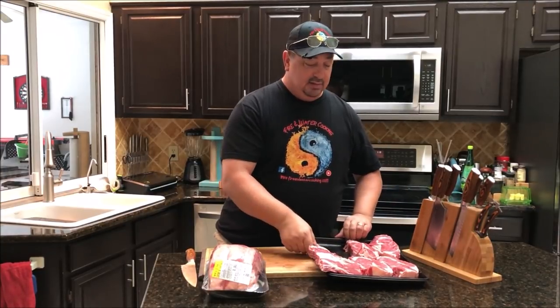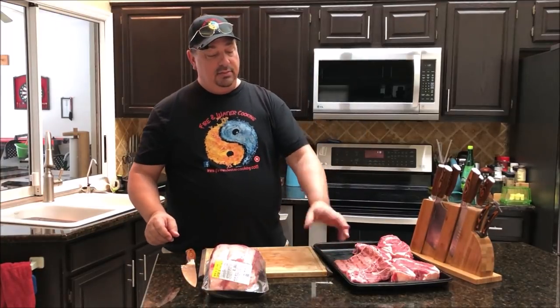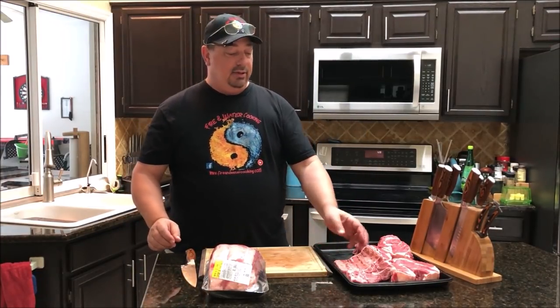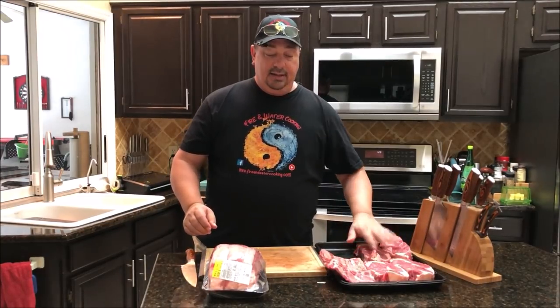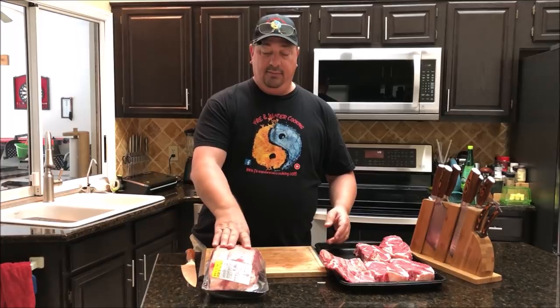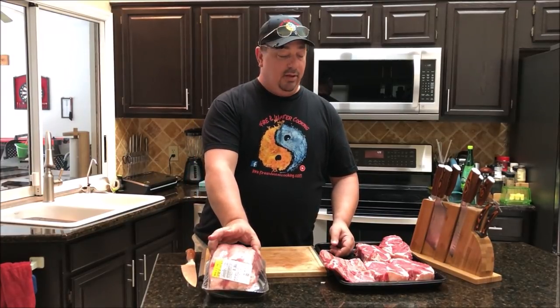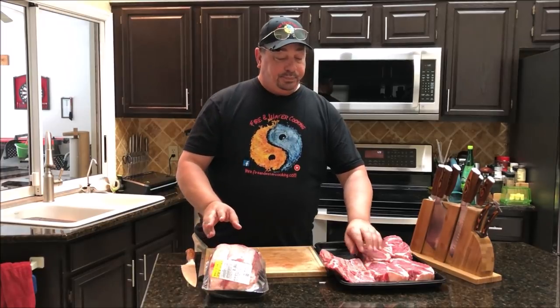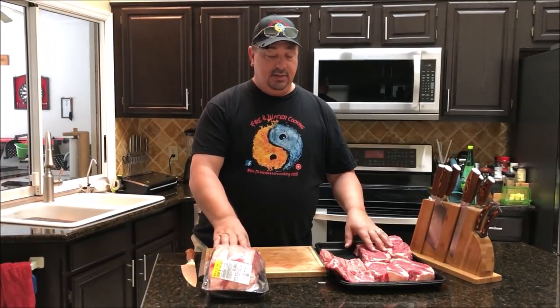I'm going to cut this second one into steaks as well. That'll give me two smaller racks of beef back ribs that I can cook later for a meal. This roast will probably get me three or four steaks — it's a little smaller than the first one, but altogether I'll get three or four meals out of these two roasts.